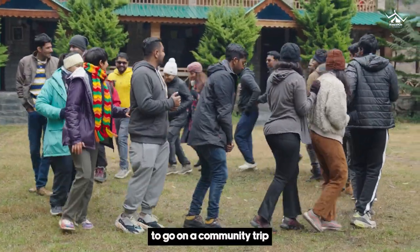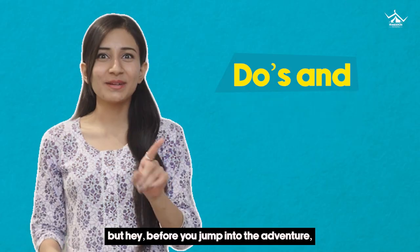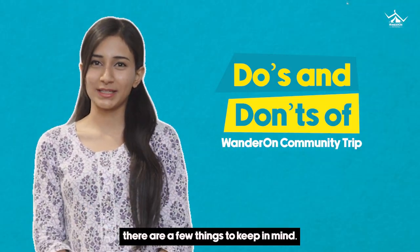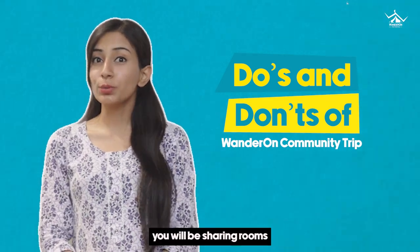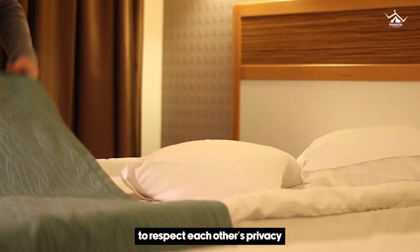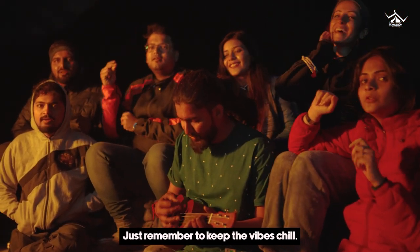So, you have decided to go on a community trip to an amazing destination and I know it's really exciting. But hey, before you jump into the adventure, there are a few things to keep in mind. On a community trip, you'll be sharing rooms and washrooms with others. So, it's really important to respect each other's privacy and keep things clean. Just remember to keep the vibes chill.